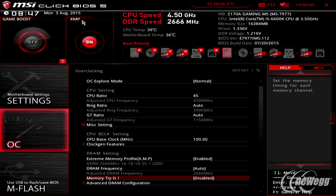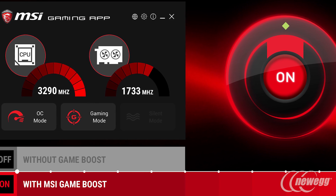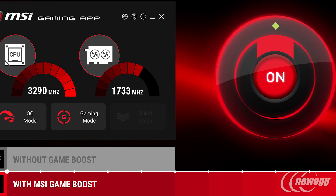We've really stepped up the overclocking features. You now have Game Boost — our physical overclocking system where users can dial in their overclock with preset voltages and clock speeds.